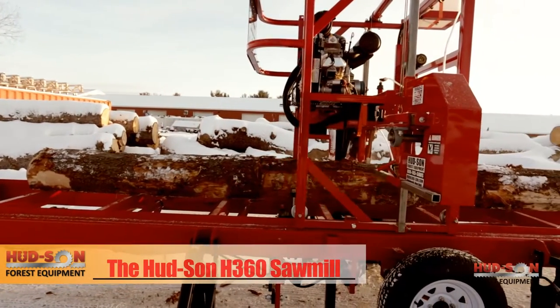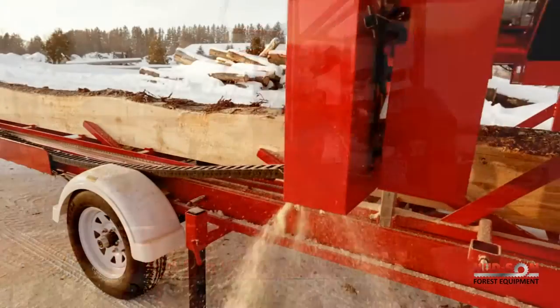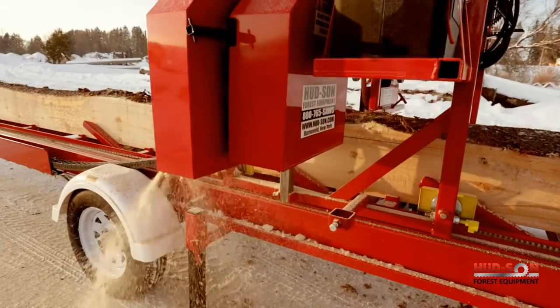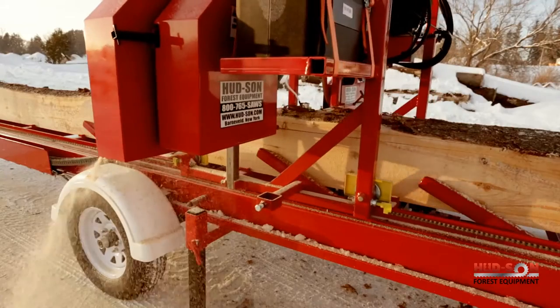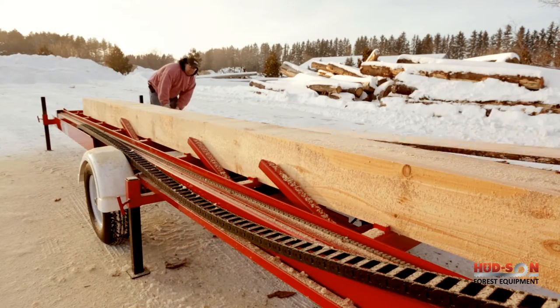The H-360 features Hudson's shoe guide system, supporting the blade from both sides without adding extra stress to the blade, giving you an accurate cut with increased blade life. The Hudson double-hard blades are a thin kerf, giving you more boards and less waste.